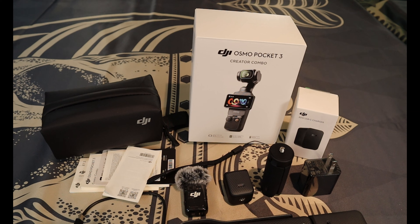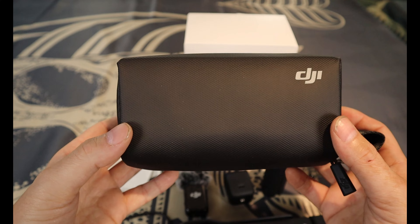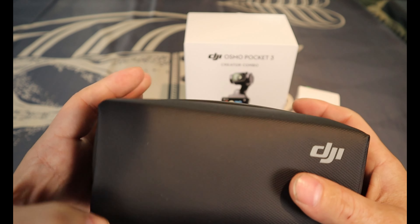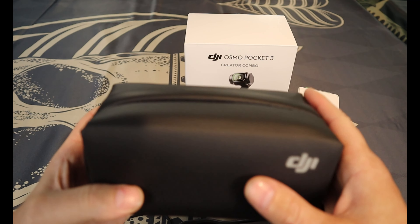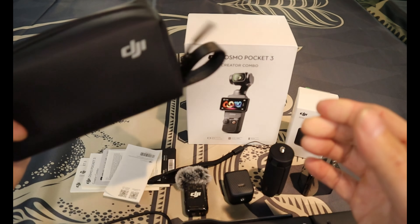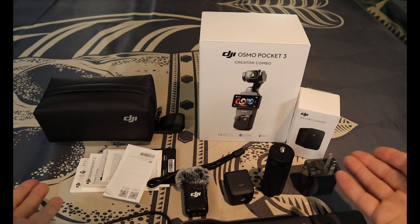I'm going to go through what you get when you purchase it and talk a little bit about where I think it excels, and anything that I think is bad. I've used it for several hours now — I think it's super simple to use, super fun, and the battery life is great. First and foremost, you have this carrying case where you can carry everything inside, almost like a little shaving kit but a lot smaller.